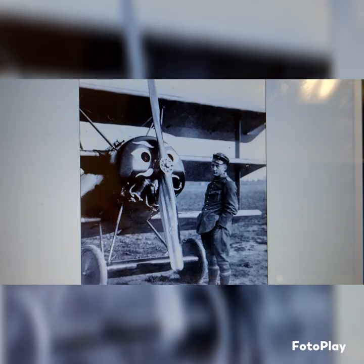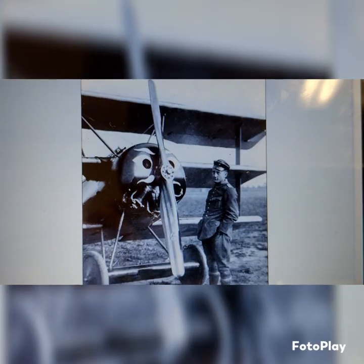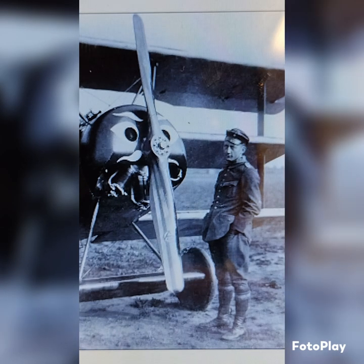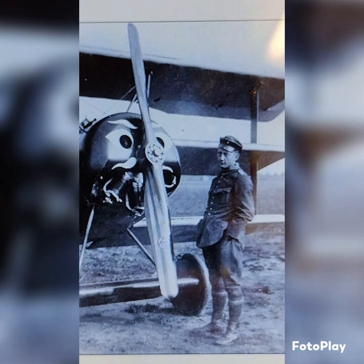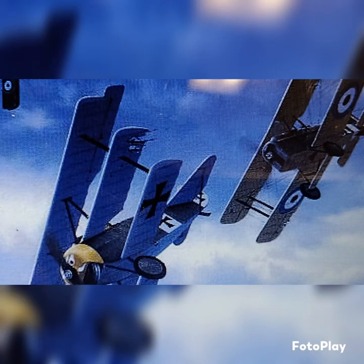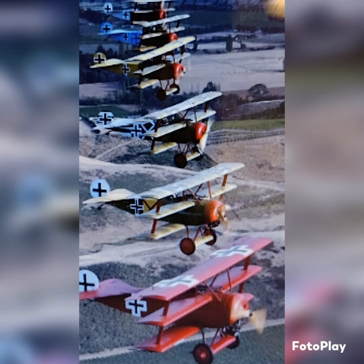Vernauvas joined the Air Force in 1915, I do believe — correct me if I'm wrong, I could be wrong. I don't know exactly when he started, but I'm really focusing on his last stand, because that's what everyone talks about. But I'll talk about his Albatross and some things about Voss.